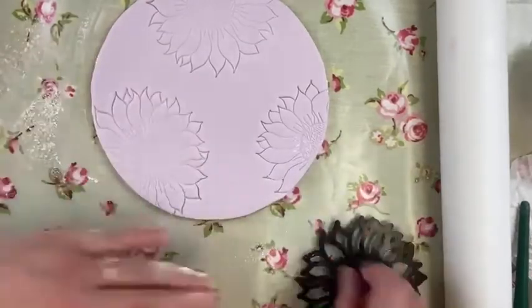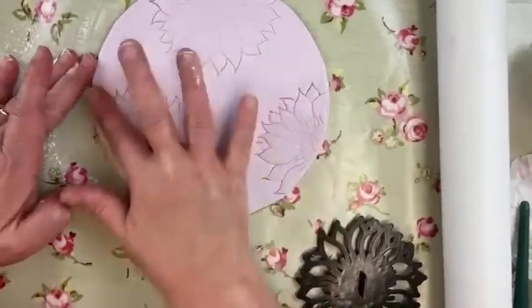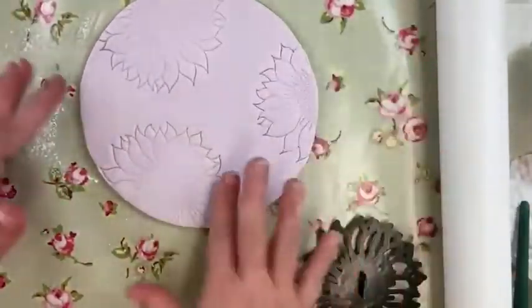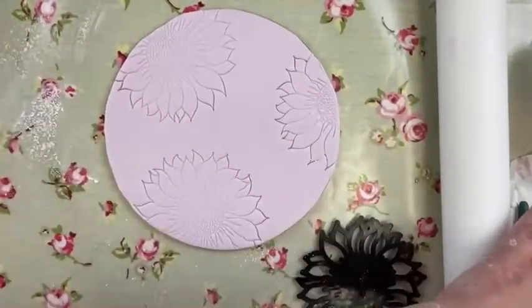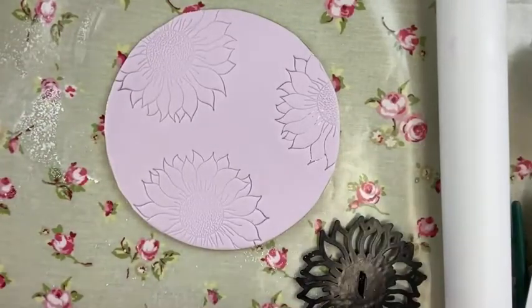So we've kind of got three embossed sunflower sections — some more on, some more off — which I think is quite nice because it's not all on and not all off. Looking at it in a slightly more modern way.